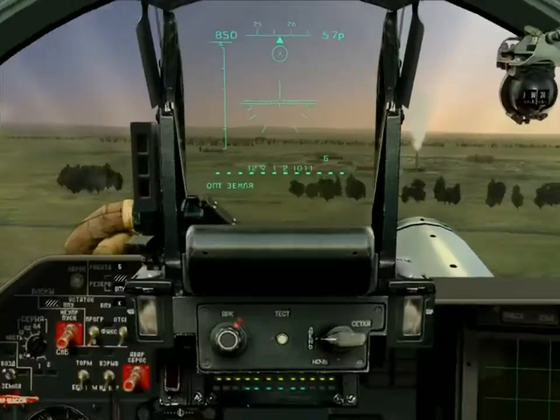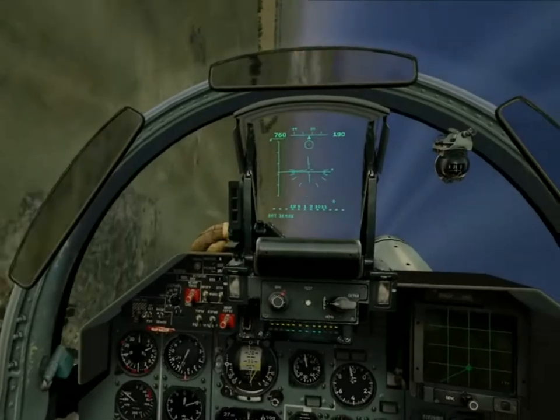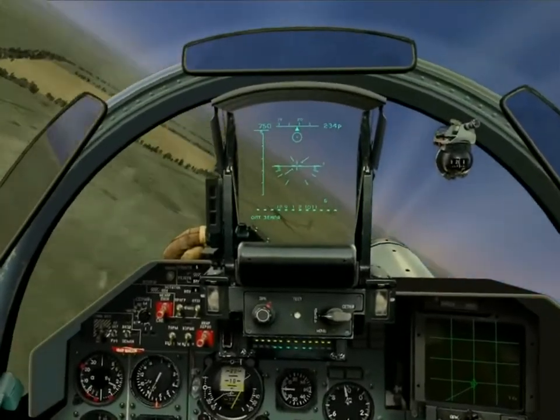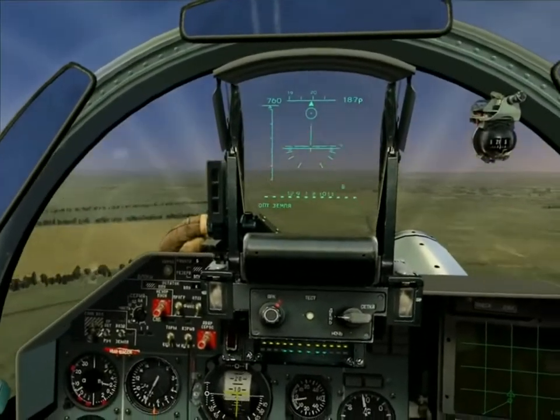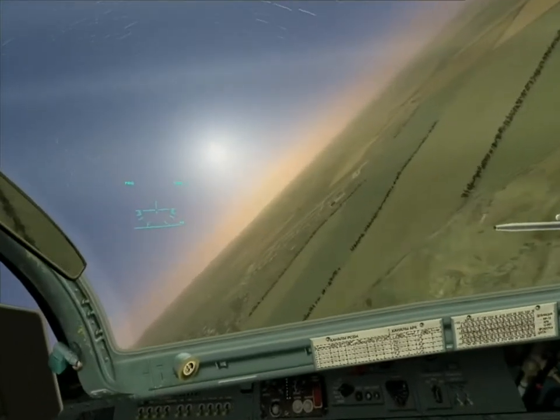There's the chimney. So turning left now, heading of 2-0-0, straightening up, and then a 4-5-G pull-up, wings level, looking right for my target.